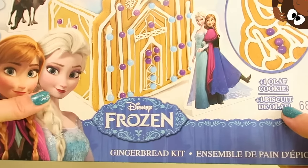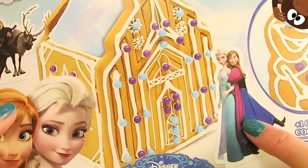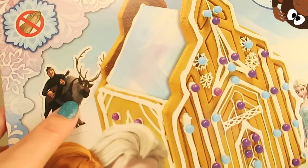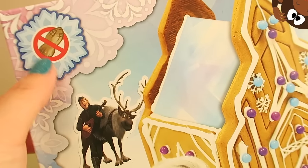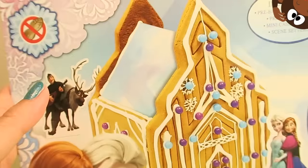Oh and look, Disney Frozen Gingerbread Kids! We've got Anna, we've got Elsa, we've got Anna and Elsa just hanging out! And look, we even have Kristoff and Sven! Right here it says it's a peanut free product! For all you kids who are allergic to peanuts, this is a product for you! This is great!